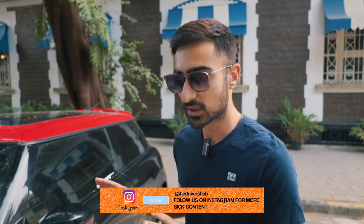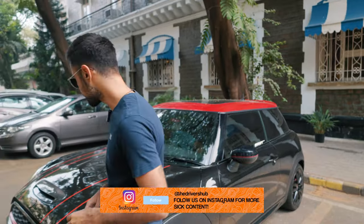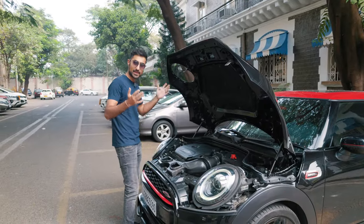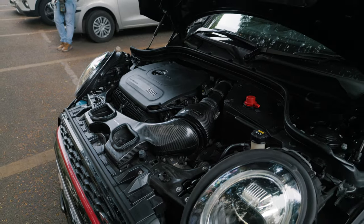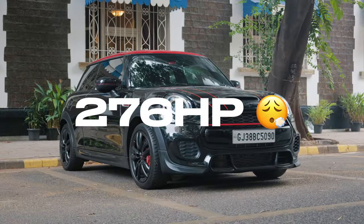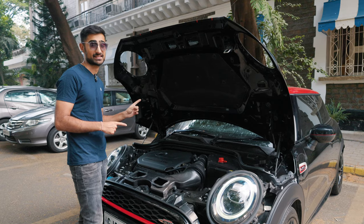Let's get straight to the good stuff — let's talk about the engine and the mods. The Mini Cooper JCW comes with the B48 from BMW. It's a two-litre, four-cylinder engine with a twin-scroll turbocharger. In its Stage 2 format by Amcraft, it comes with an Aventury carbon fibre intake, an Armitrix downpipe, and a CTS intercooler. It produces 276 bhp and 400 Nm of torque.